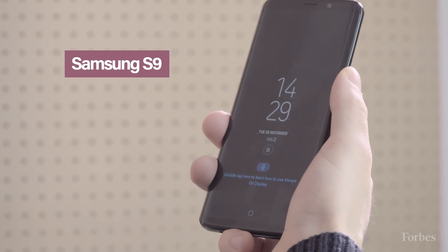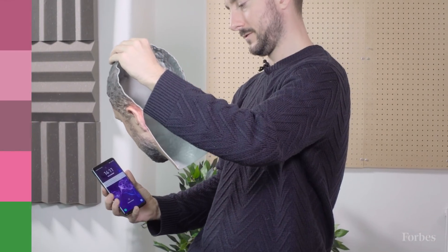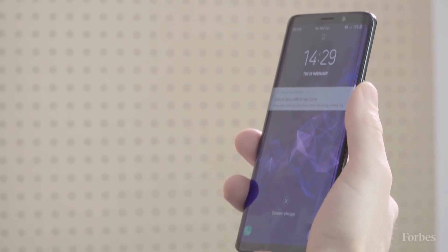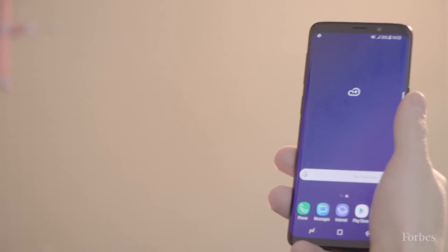The Samsung S9 with bright white light sometimes works and sometimes doesn't. Testing with a real face unlocks it, and at the right angle, the fake head opens it too. For the Samsung phones, as with the LG device, it was possible to choose between faster facial recognition or standard — the faster the recognition, the less secure.